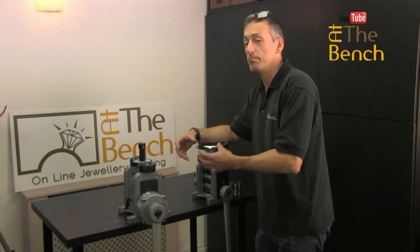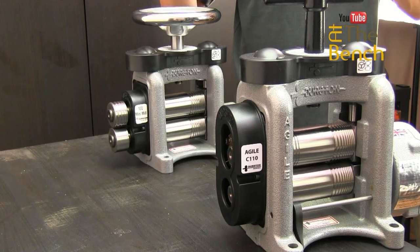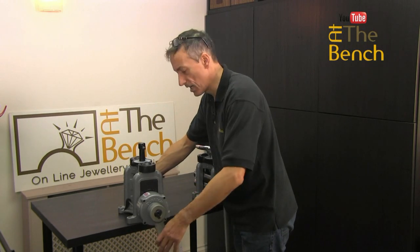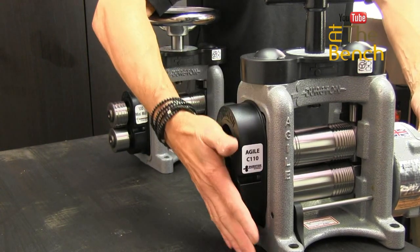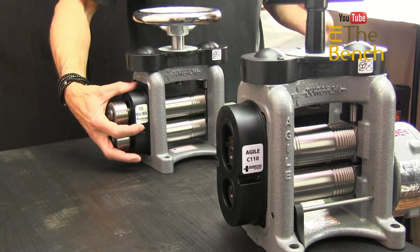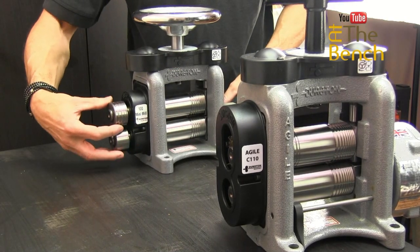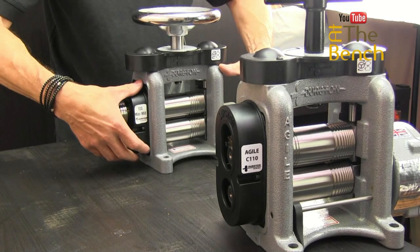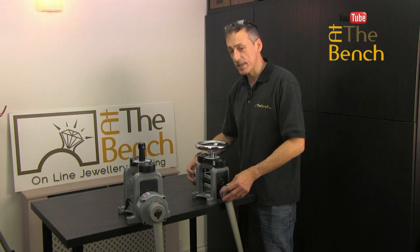Let me quickly explain one fundamental difference you may be able to see in these mills. This rolling mill here has the handle on one end, and on the opposite side it's got gears — there are no extension rolls on this one. On a lot of other models, you can get mills with or without extension rolls. On this little one here, we've got these little extension rolls: the handle is on this side and on the outside of the frame we've got these little rolls.